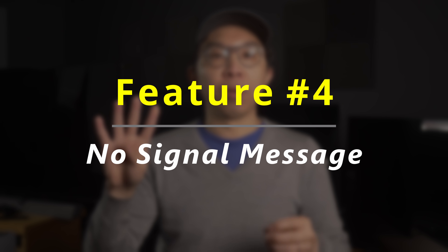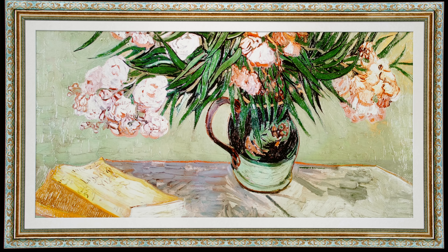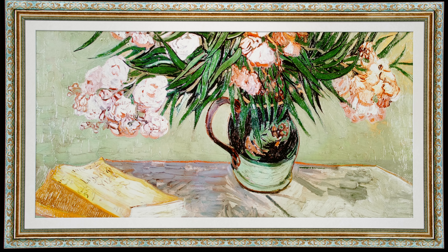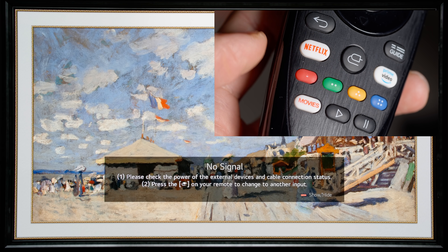While on the subject of pressing buttons on your remote control, undocumented feature number 4 is that you can now turn off the no-signal message on a blank source input, allowing you to see a series of beautiful screensavers without an annoying message floating about on-screen. To hide the no-signal message, simply press the red button on your remote control on a blank input, and to bring it back, just press the red button again.